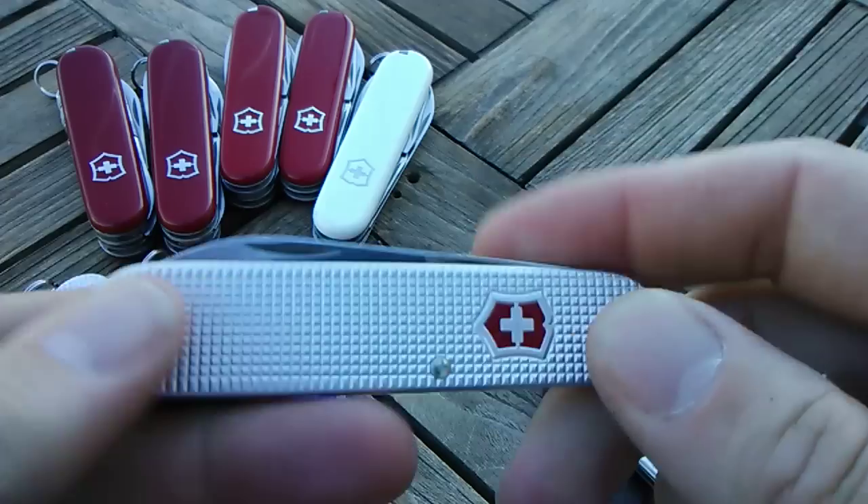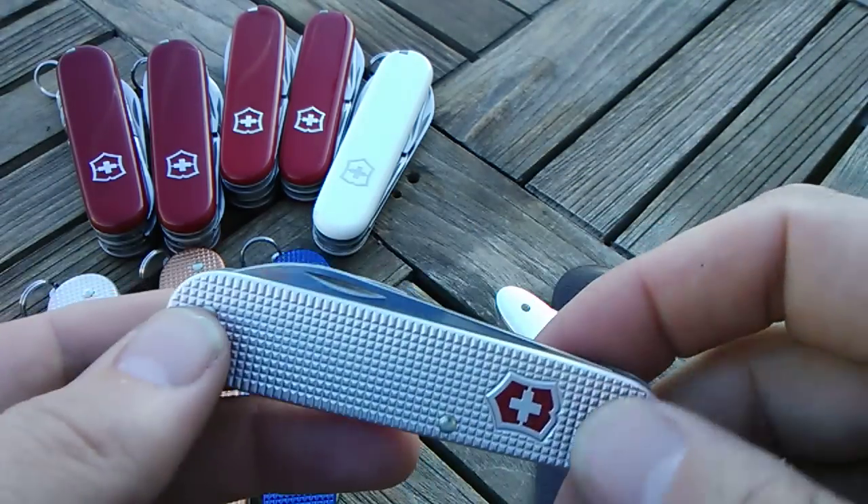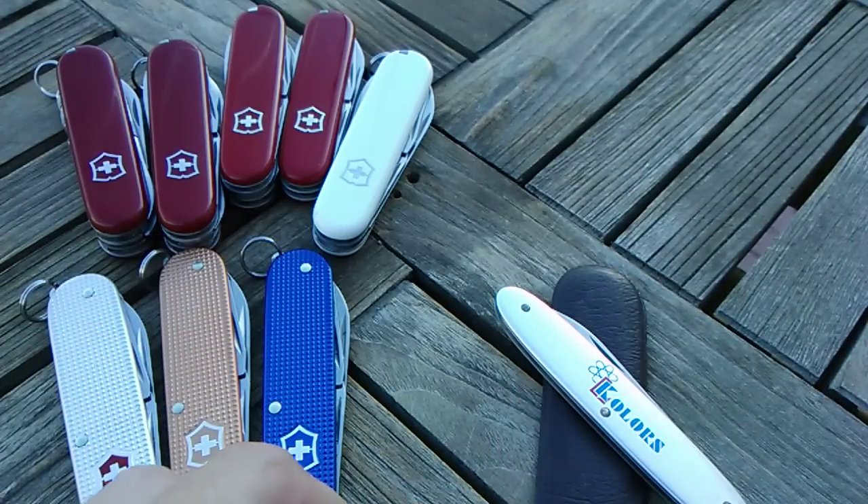So that's my current 84mm collection. Just thought I'd share that with you guys. I hope you're doing well. Remember to be kind to each other — like, comment, subscribe, all that. Swiss Army Dan's out.